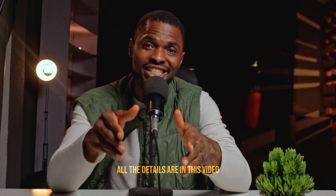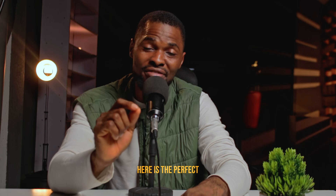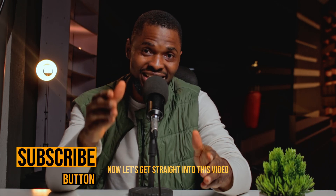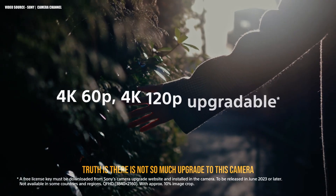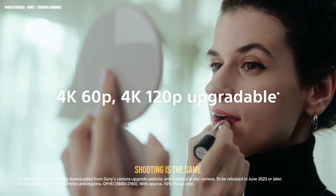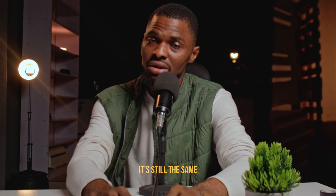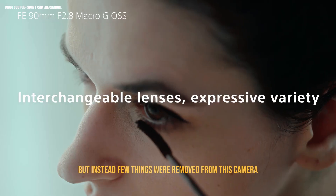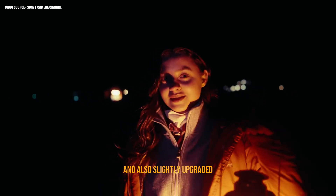If you're joining me for the very first time, hit that subscribe button and turn on your notifications. Now let's get straight into this video. Truth is, there is not so much upgrade to this camera compared to the A7S3. It uses the same sensor, but instead a few things were removed and there are only slight upgrades, not the kind of upgrade you were expecting.